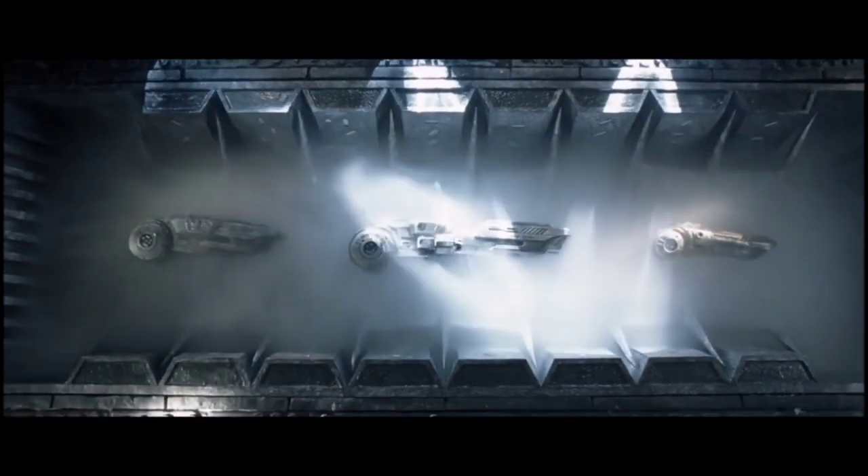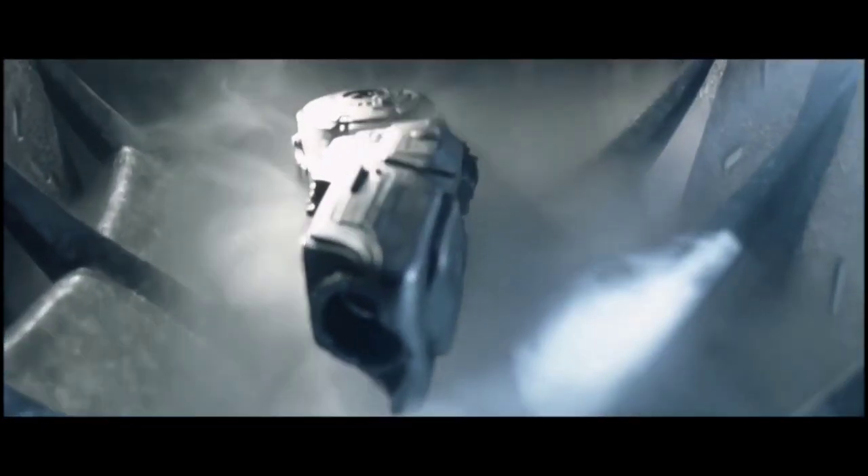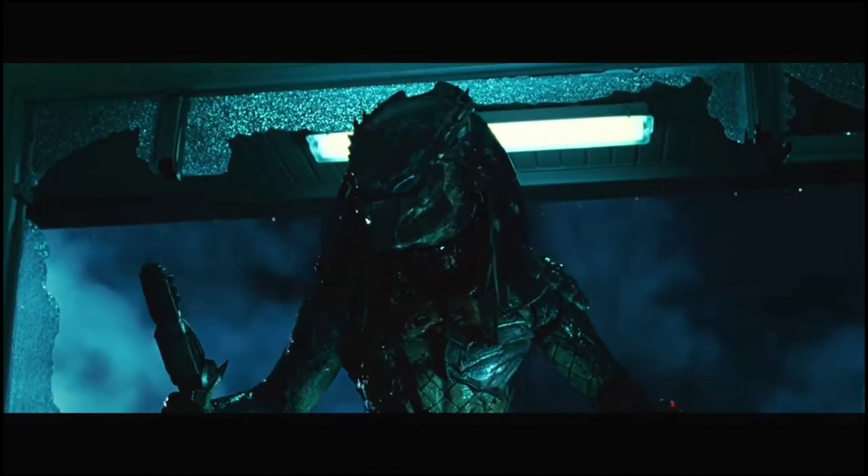It is implied that the larger models are more powerful than the smaller ones. In the case of the Wolf Predator, two Plasma Casters can be used together as a pair, and when they became damaged, he was seen using one in a handheld configuration called a Plasma Pistol.